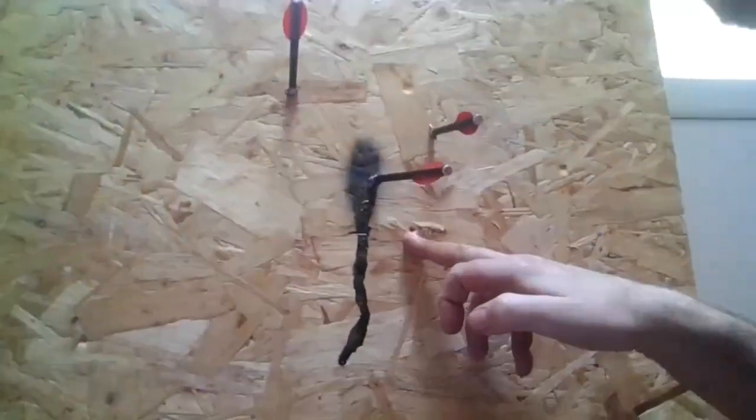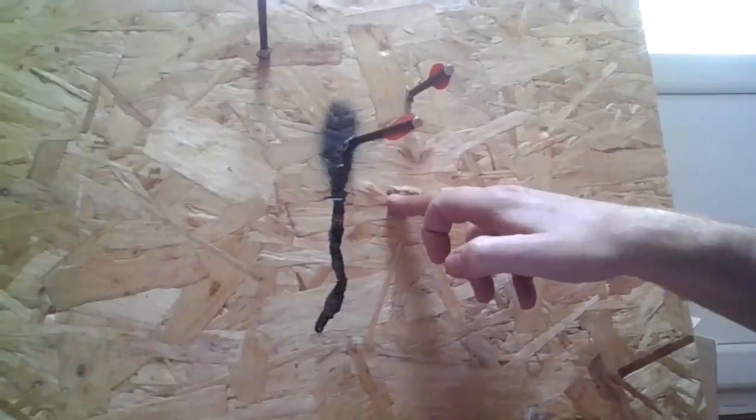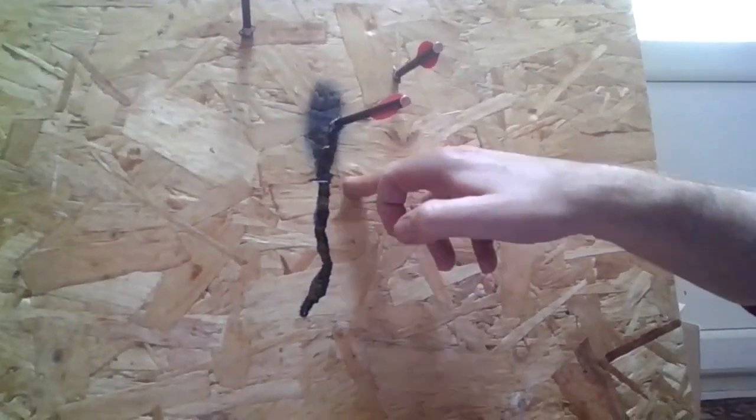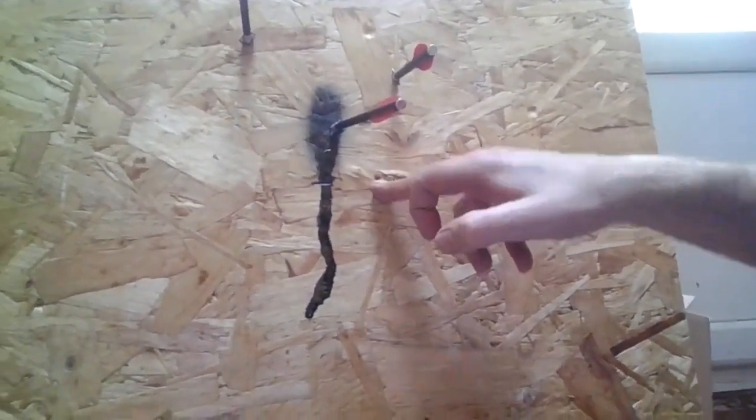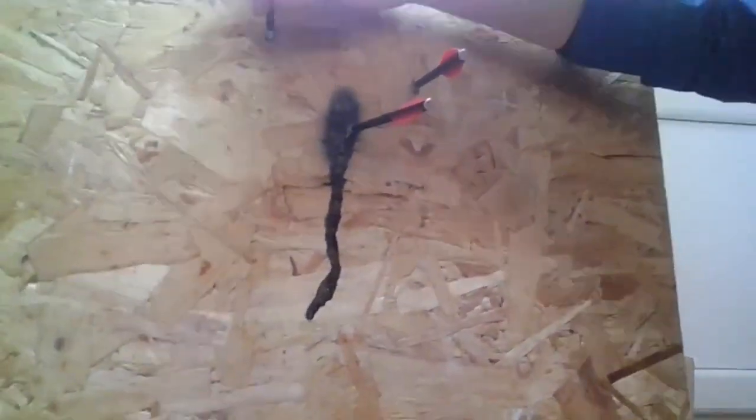Now we're going to switch over to the Steambow. On my fully designated international chipboard target you can see here the impact marks from the bodkin tips — none of them stuck in, but they did make a significant impact. The broadheads, as totally expected, have all stuck in, as you can see.